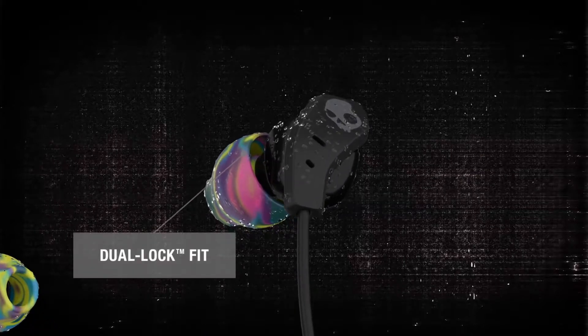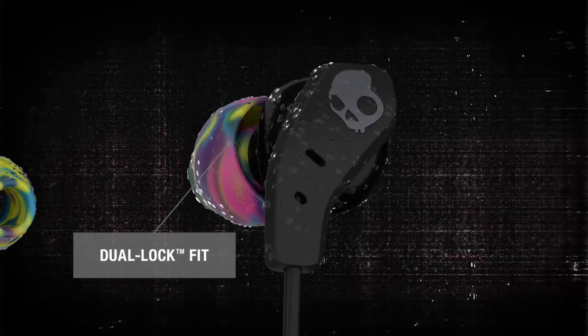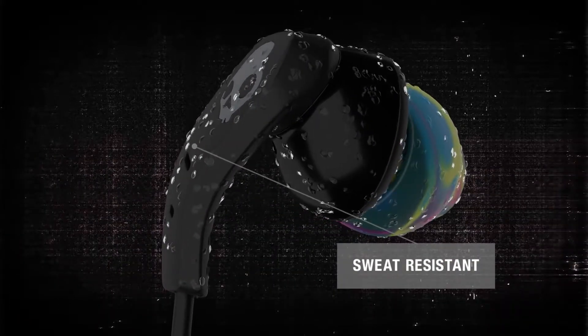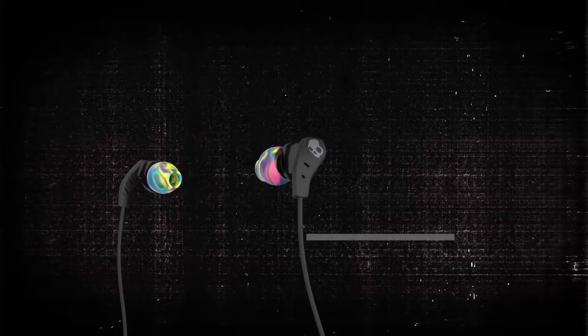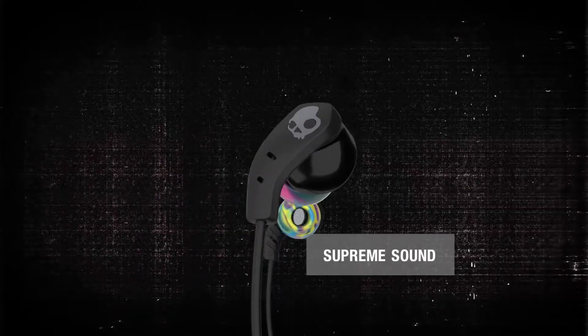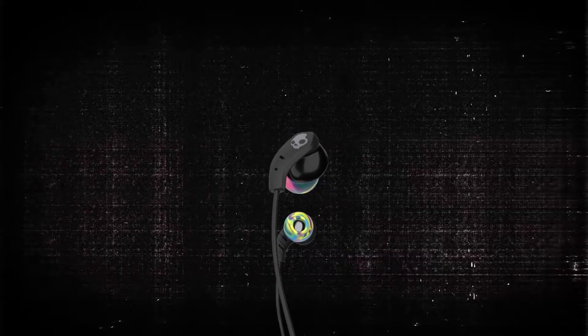Proprietary design and special sticky gels work together to keep the buds firmly in your ears, and sonically welded construction makes them thoroughly sweat resistant. Because we believe that music makes you better, we tune Method Wireless with a rich and dynamic sound signature to help keep your heart rate up.